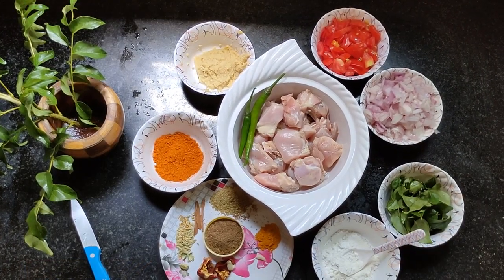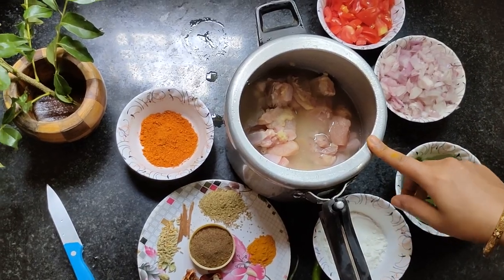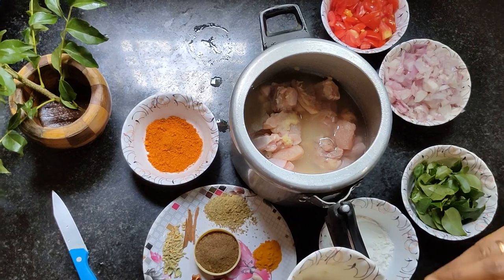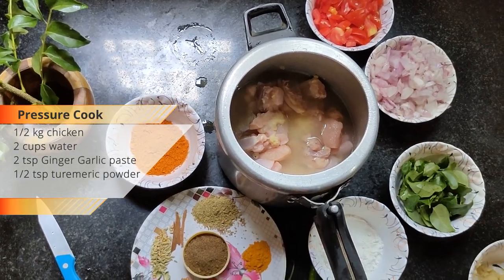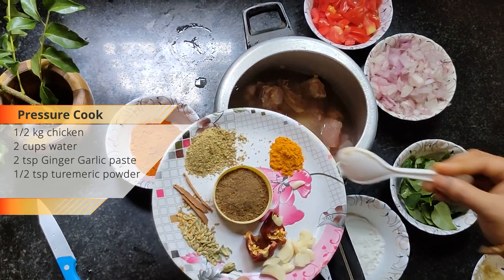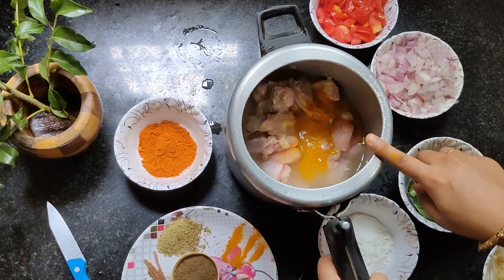Now we will make chicken chukka. Add 2 tablespoons of chili powder and 2 tablespoons of the stacked pure chocolate.